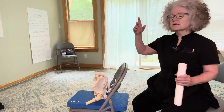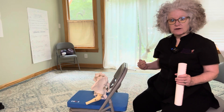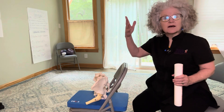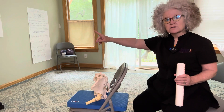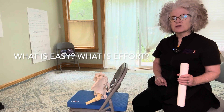Come to stand, take a walk over a little bit away, turn around, and come back to your chair. And do that now. So just in your own way, come to stand up, walk away a little bit, turn around, and come back and sit down in your chair. And do it any way that works for you.